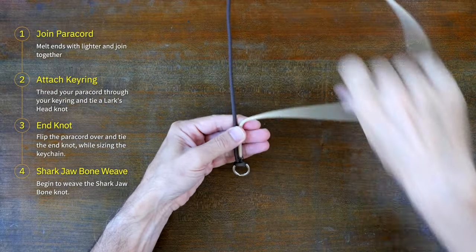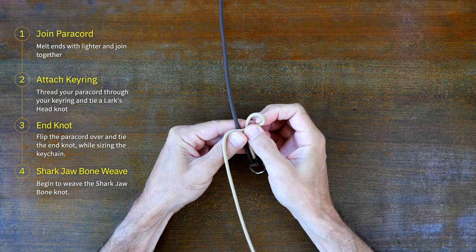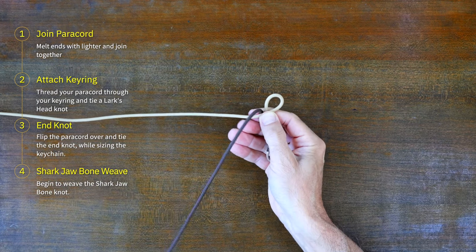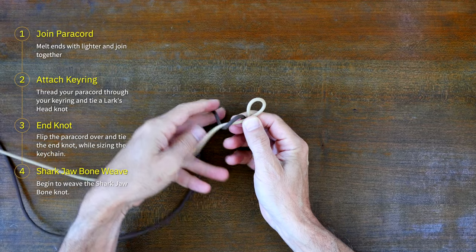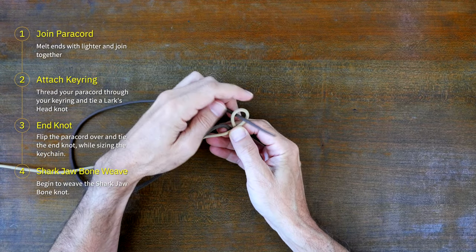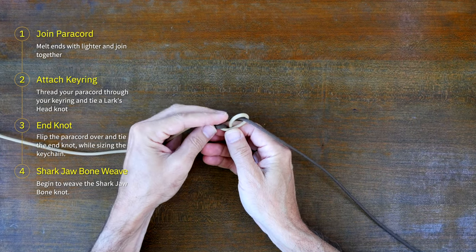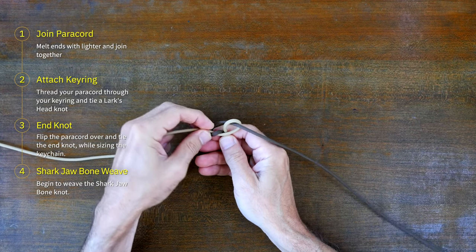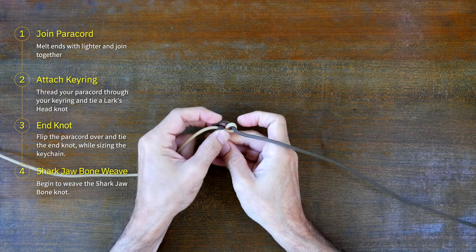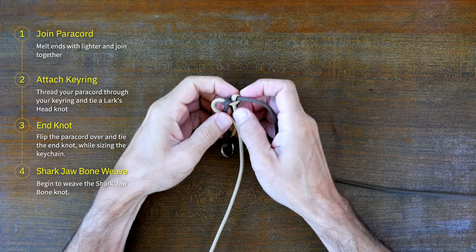With the paracord joined together, attach your key ring by passing the middle of your paracord through the key ring and then the ends of the paracord through the loop — this is known as a lark's head knot. Now turn everything over in your hand and create a loop with the right side of paracord. The overall length of the keychain should be about two to three inches long, or about three finger widths. Pass the left strand over the right strand, then behind and through the right loop, then cinch up this first knot.